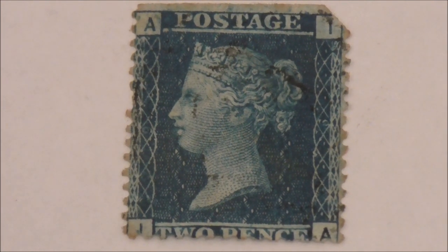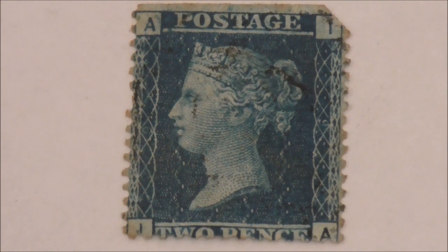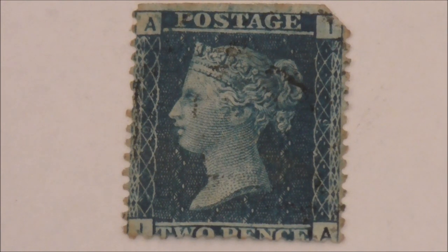If I were to sell this stamp it would probably fetch about fifty pounds — that's about sixty-three dollars or 56 euros. A mint copy, however, of this little blue gem would sell for about two thousand pounds, maybe more.